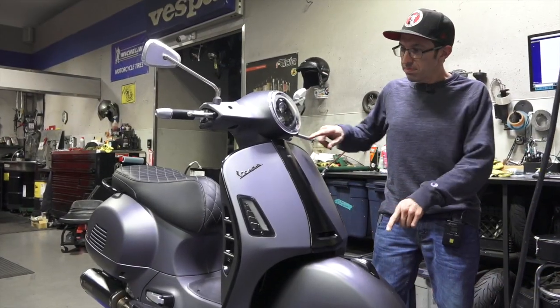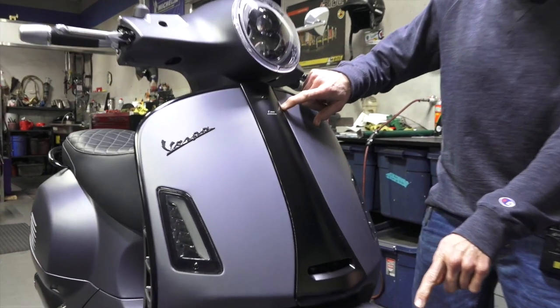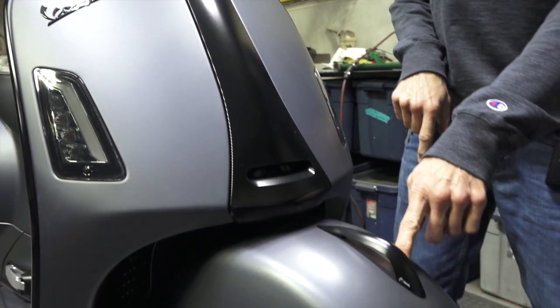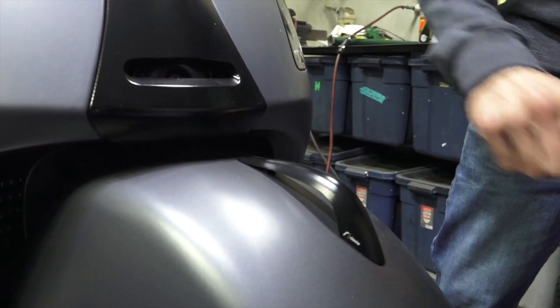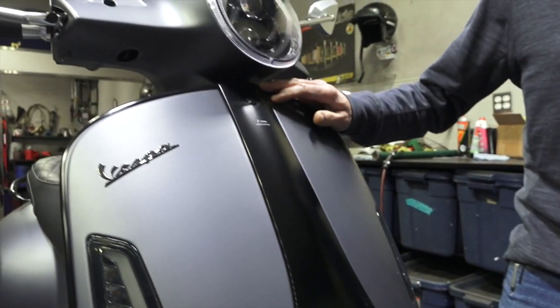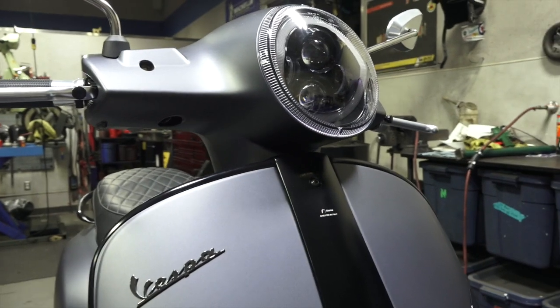For the front, it has the new Rizoma horn cover, which replaces the standard horn cover for a sportier look. Along with that, the fender crest is patterned after the original but has a nice machined look to it — I've covered these in a previous video. Pretty cool, very custom parts.